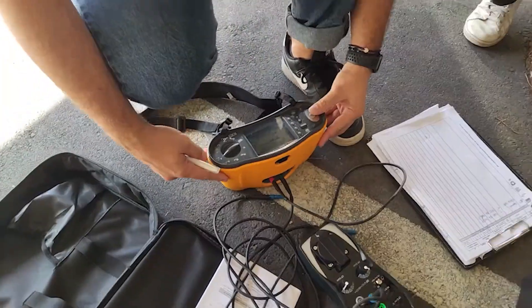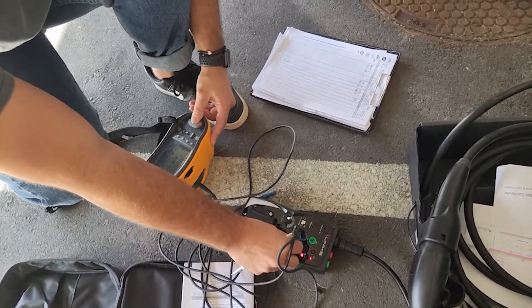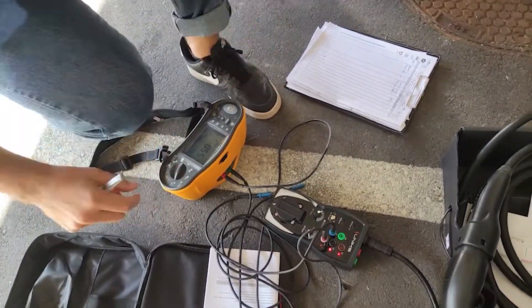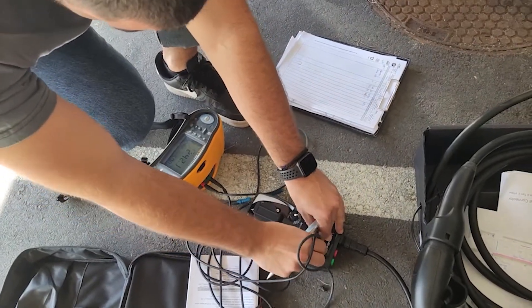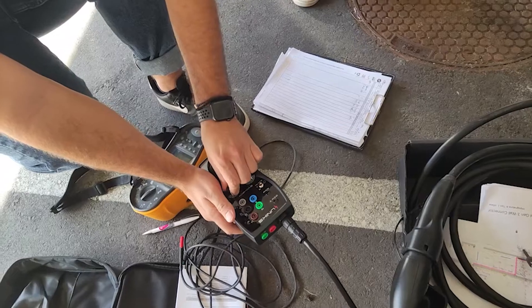Here the electrician is actually checking that the voltages are all fine on all phases. And here we try the various phases.